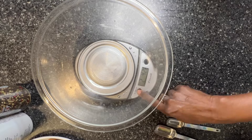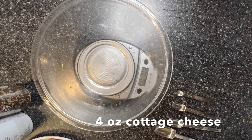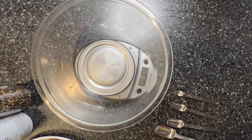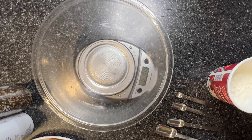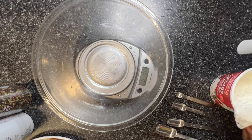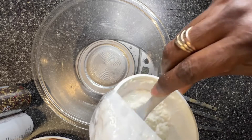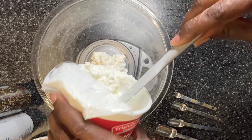I put my bowl on and then I zero it out. I need four ounces of cottage cheese. My predicament today is that I don't have all of the fresh ingredients for this recipe. So I did a little Google search and found that I could substitute some dry ingredients for the fresh, which is going to be the celery and the onion. So I'm going to add four ounces of cottage cheese.